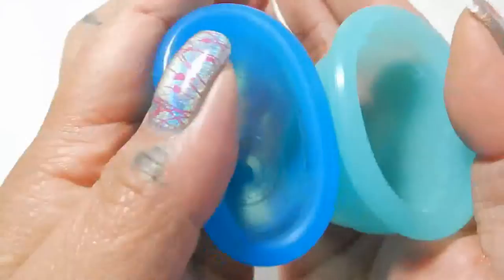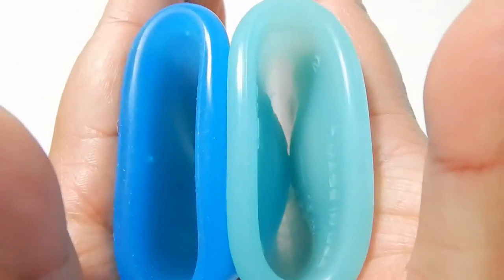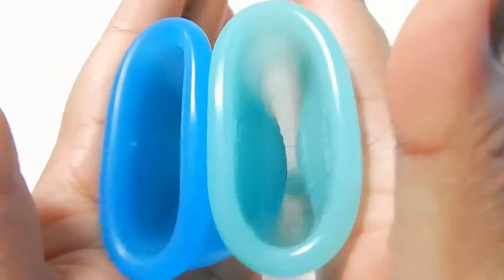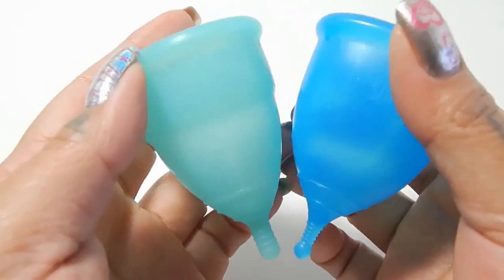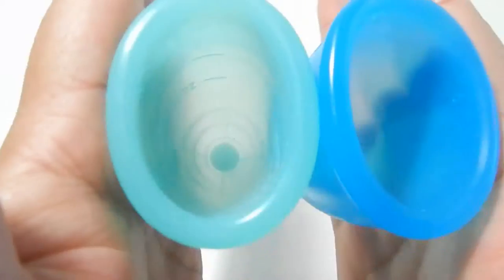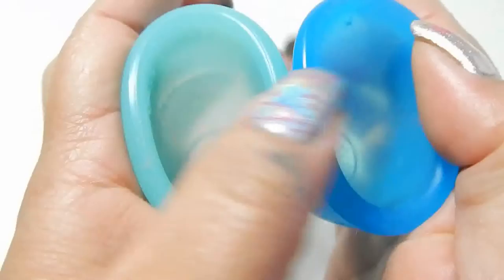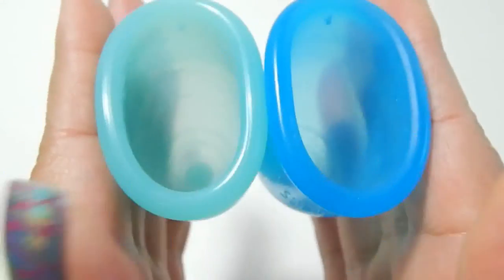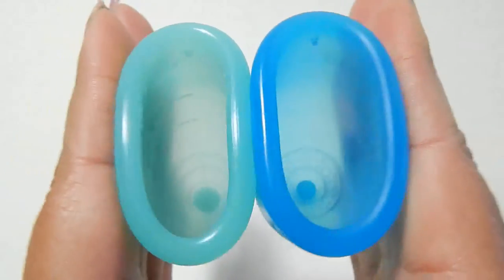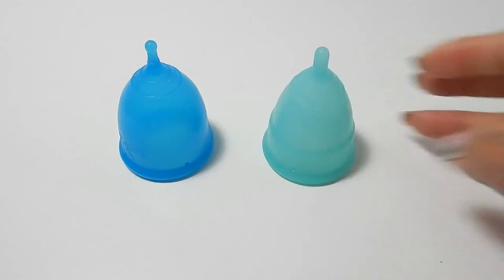Here is the inside of the large blue Super Jenny, and inside of the Eva cup. This is their 2016 version of the Eva cup. And inside of the blue Super Jenny. And that was the blue Super Jenny and the Eva cup, both in a size large.